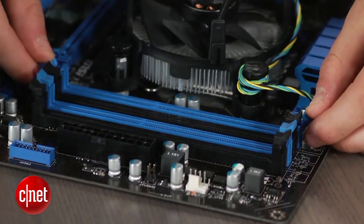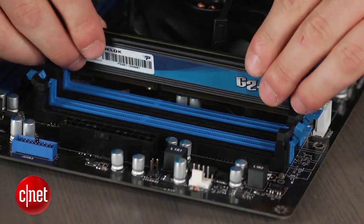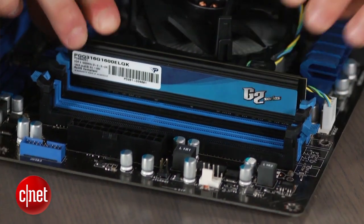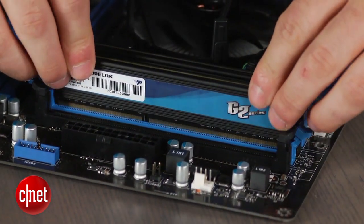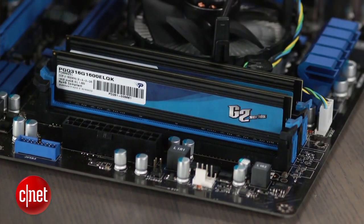Next, pull back the clips on the RAM slot and place your cards inside. Push down until you hear a click, but make sure the RAM cards aren't located next to each other, but rather in slots with the same color. Set the motherboard aside for a little as we move onto the case.